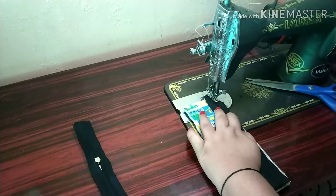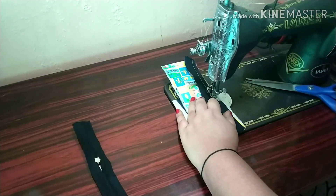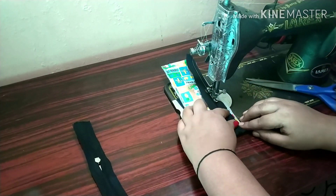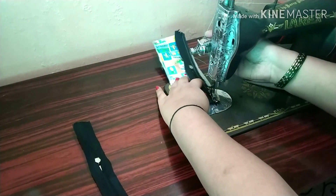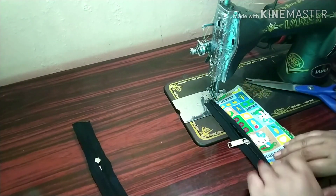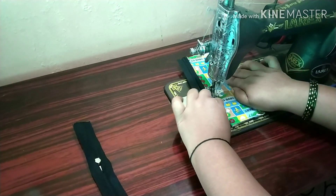Put it in double stitch and attach it to the top. We need to fold the machine. We need to stitch on the zip. We need to do the stitching on the machine. I will stitch the needle in the next stitch. It is very simple.